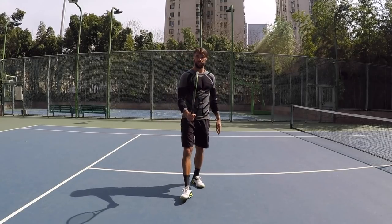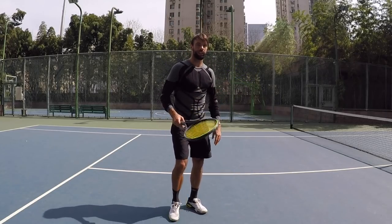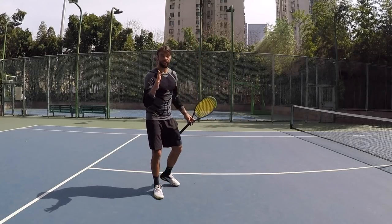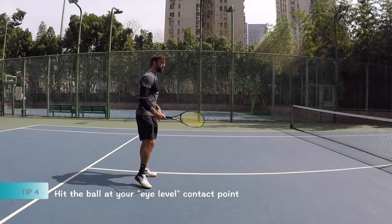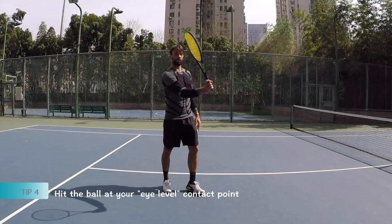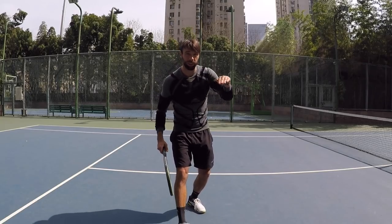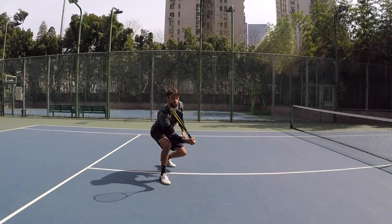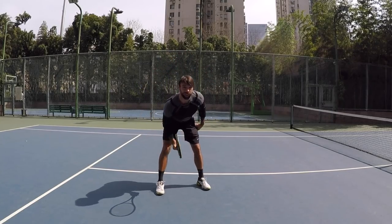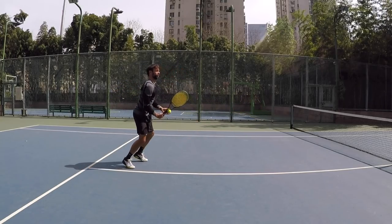Tip four is about how we should think about the contact point. I like this term — it completely changed the way I think about volleys. I learned it at university where our head coach, Eric Shore, always insisted on playing volleys this way. It's about hitting at eye level. Eye level contact point — what does that mean? My eye level is here, so if I want to hit at eye level, I will hit here. But usually volleys might come lower, so I have to get to that level so my eyes are at a similar level. You want to accomplish this with your legs, having that wide base — hop, eye level.